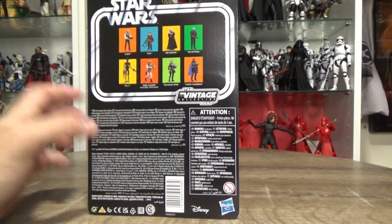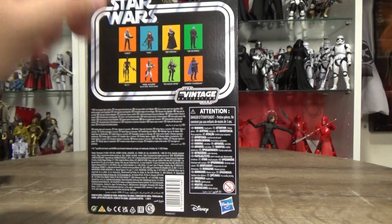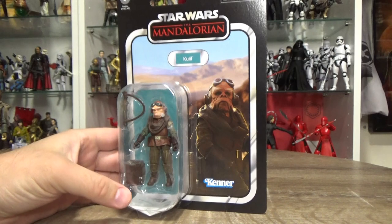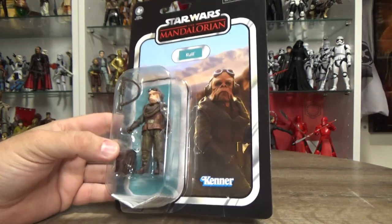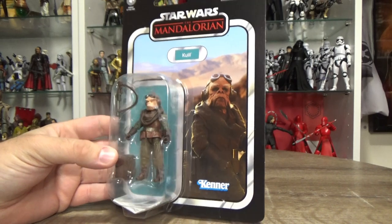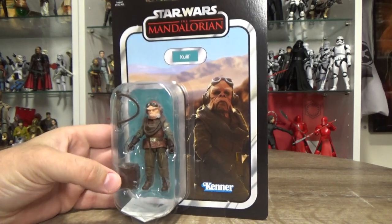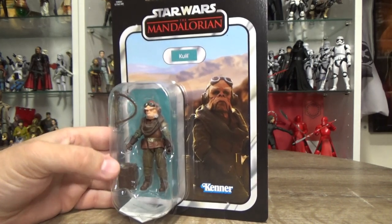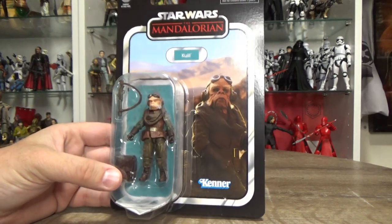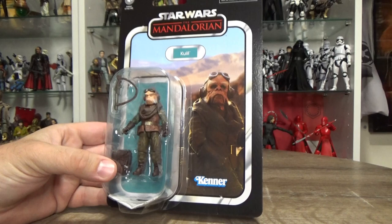Still hanging out for Lobot, Bib Fortuna, and Bo-Katan — hopefully they will arrive in the coming weeks. Looking forward to those, but yeah, really looking forward to this one. The Black Series version of Quill was my favorite of 2020, still one of my favorite Black Series figures, so I feel like this one's going to be a favorite TVC figure of mine too.